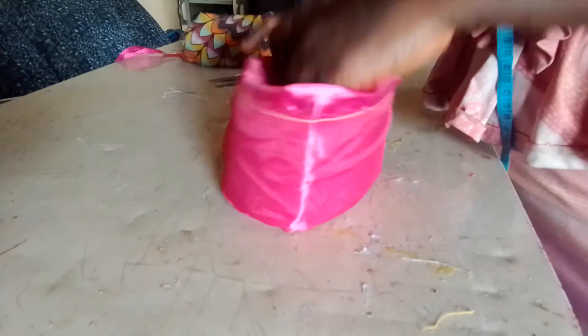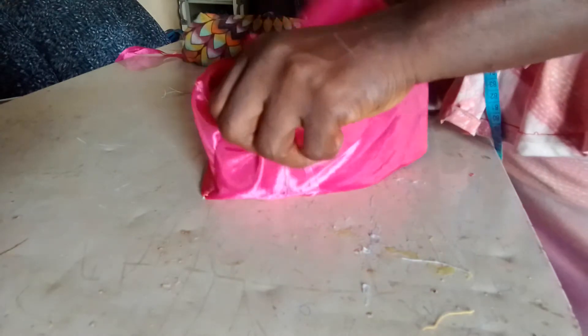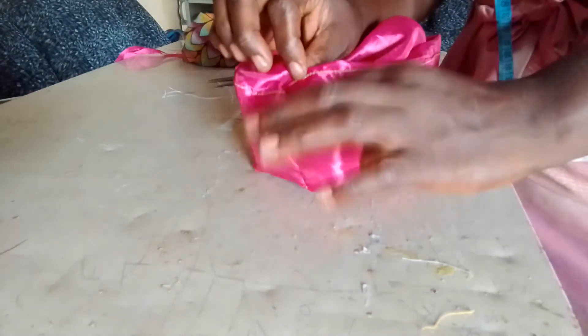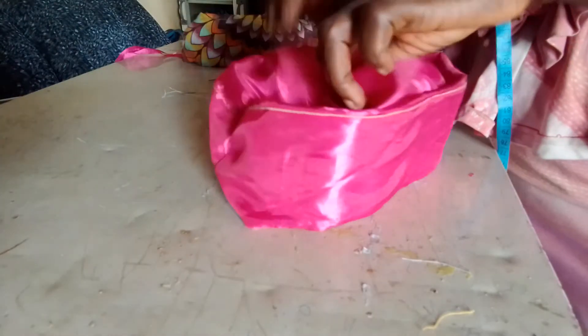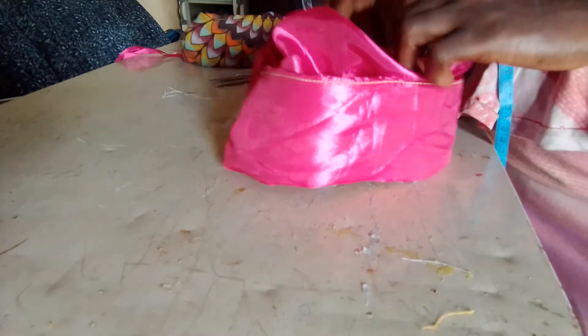The Zara cap is ready. If you want it to have a style, because it is not tight, you can take it off to that side. This is how to make a Zara cap — give it a try.